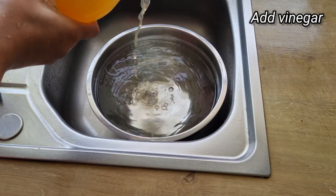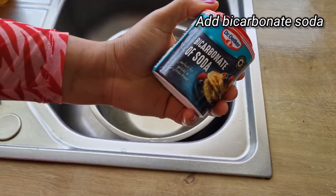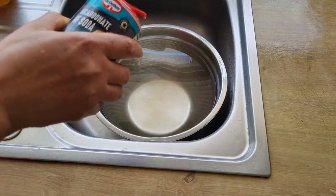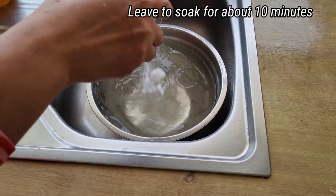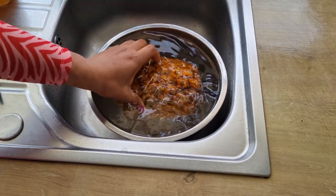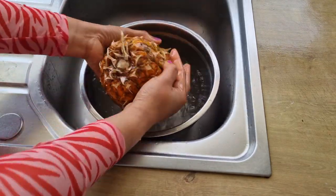You can decide to use apple cider vinegar or white vinegar. I also add bicarbonate soda, then I'm going to add the pineapple and leave it to soak for about 10 minutes.